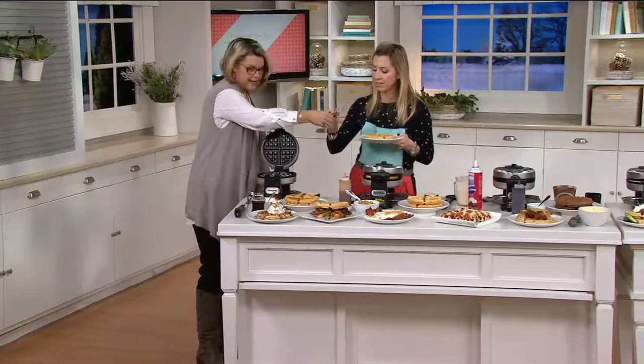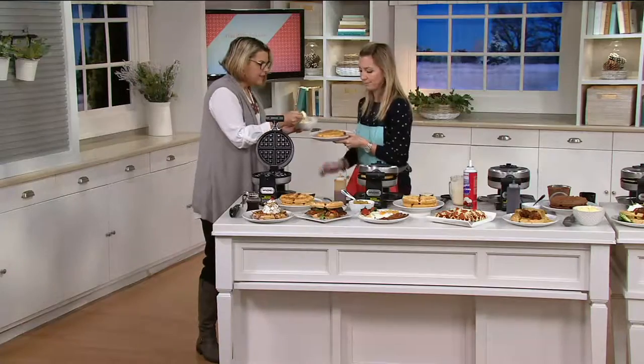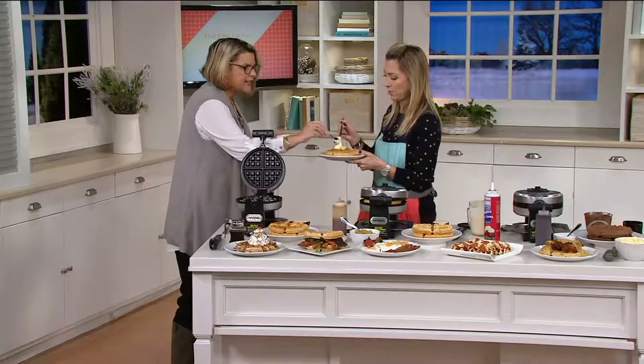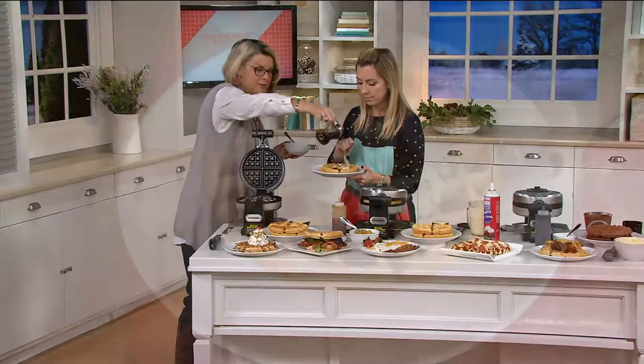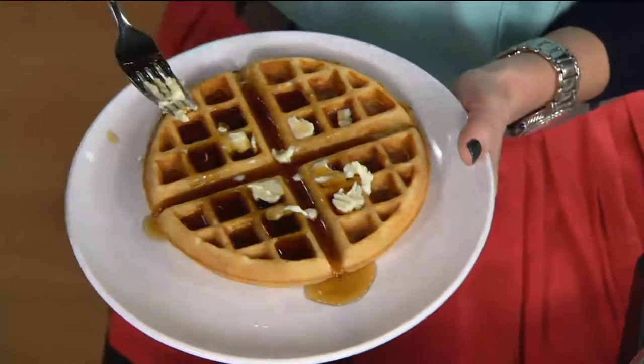What would you like on it? Some butter and syrup? Butter and syrup — yeah, I'm a traditional type of gal. Is there nothing better than coming down in the morning with your kids, even on a school day? It's so easy to use that you can make waffles on a school day in minutes, just using a simple box mix if you want to. Or you can use your grandmother's, great grandmother's, or mom's favorite recipe. So easy the kids can do it.